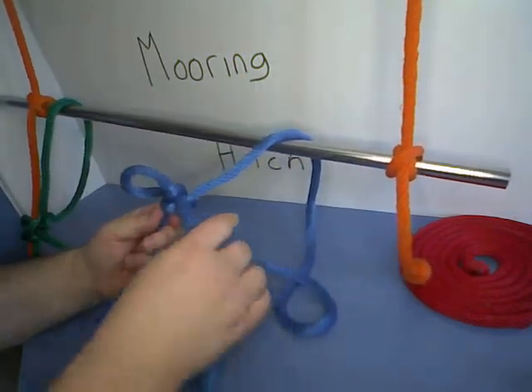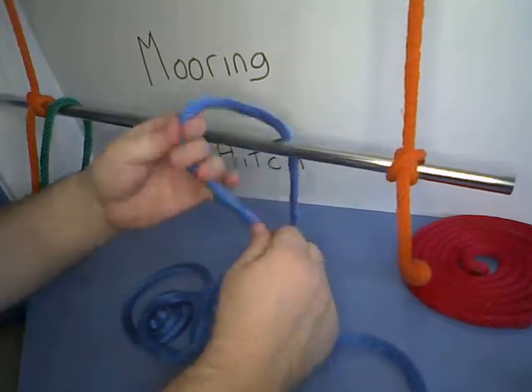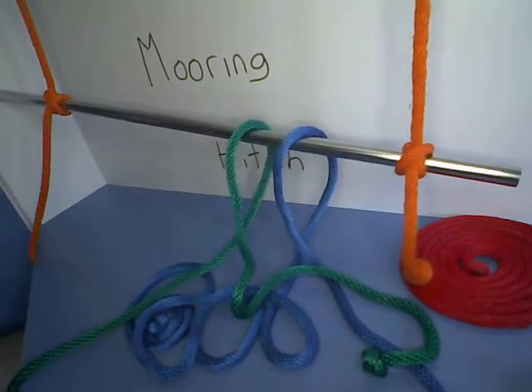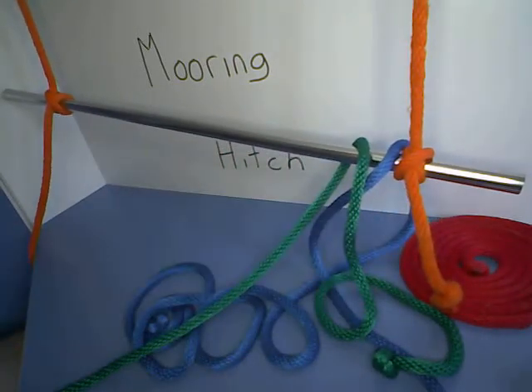And remember, this is an easy one to get rid of because when you're done, just pull on the loose end and it comes right undone. So that is the mooring hitch — thank you very much for watching and we'll see you next time.